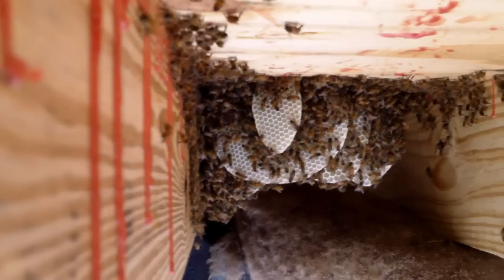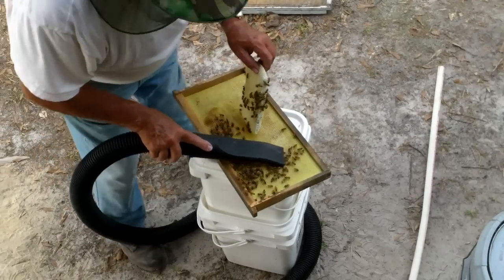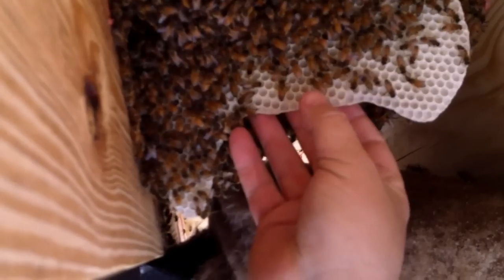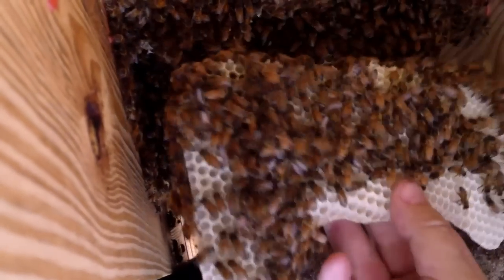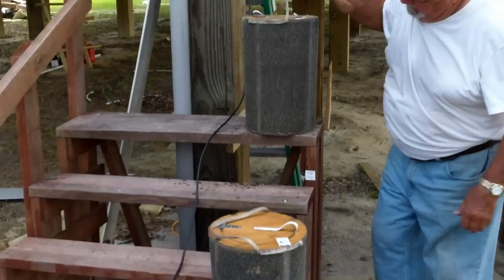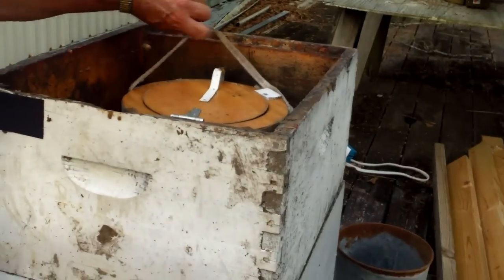They're making their way — they got a little march going on. All right, not the end yet. What we're doing is putting a deep with two deeps on top of it. We're going to open the basket and put a lid on it.